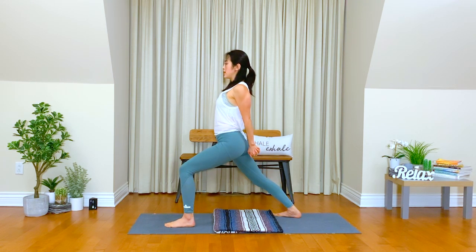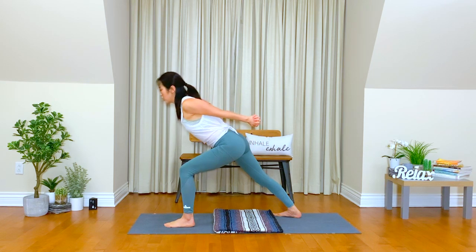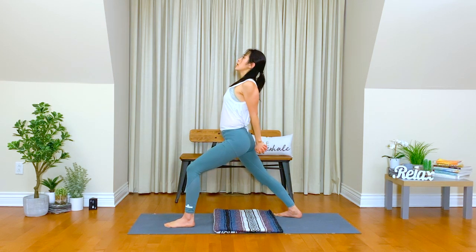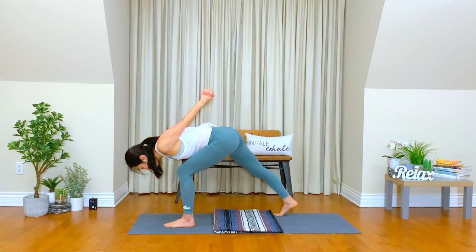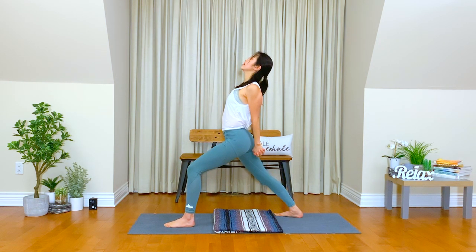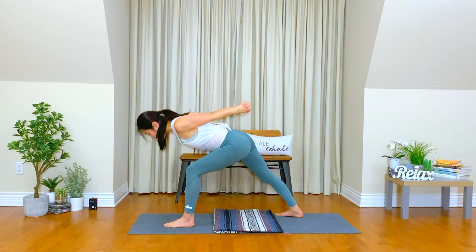Take a deep inhale, lift your heart. Hug your belly in. Exhale, chest down, keeping your right heel down. Inhale. Or you can lift your right heel up. Exhale. Find the very best version of your heart opener. Inhale. Exhale. Slow release.